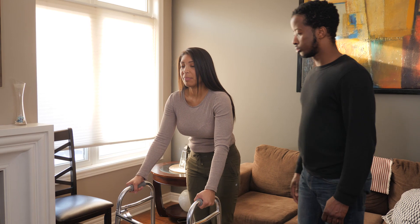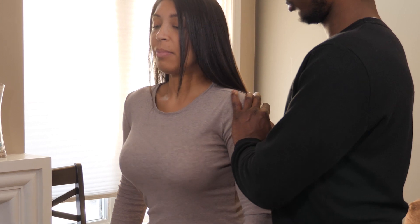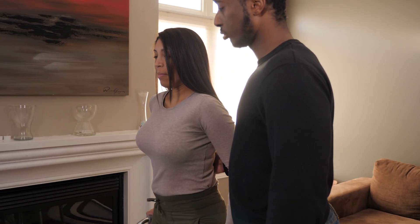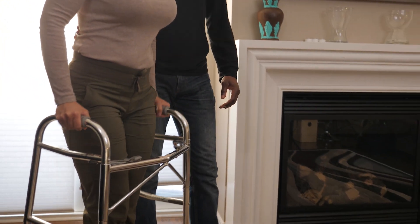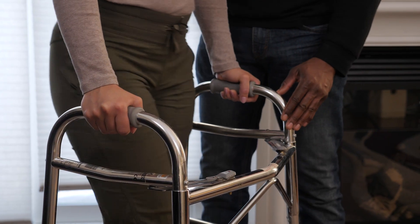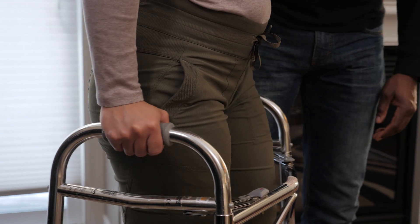You can help them by making sure their walker isn't too far ahead of them. Check for this by making sure the person you're caring for is standing upright and they don't have their arms too far out in front of them. If they have to reach out and bend forward to keep a hold of the walker, it's too far away from them. Keeping one hand on the walker with one hand on their back to keep the walker close by can help them get used to it.